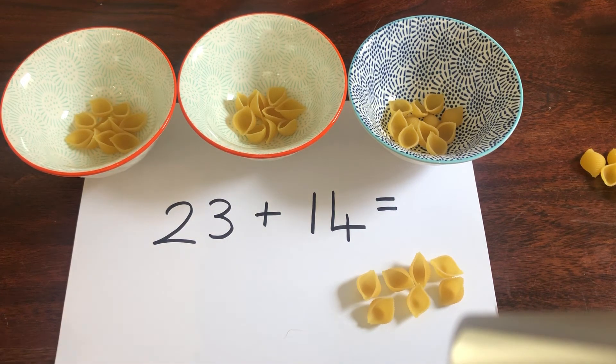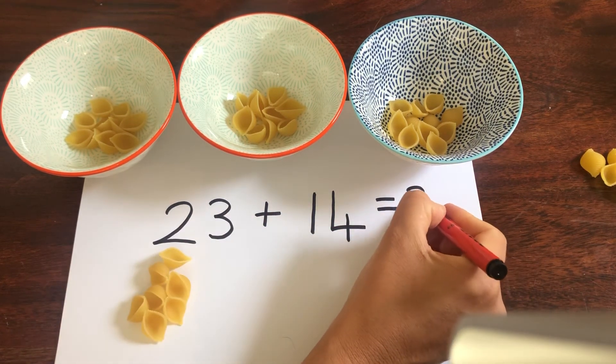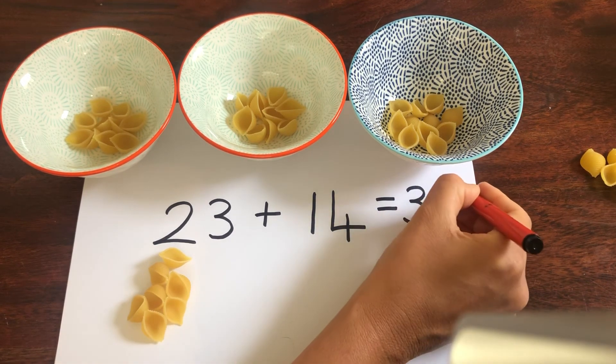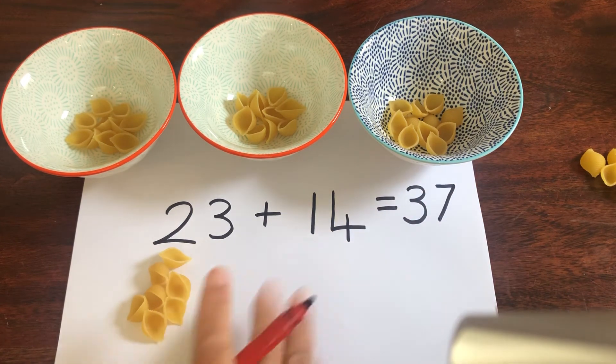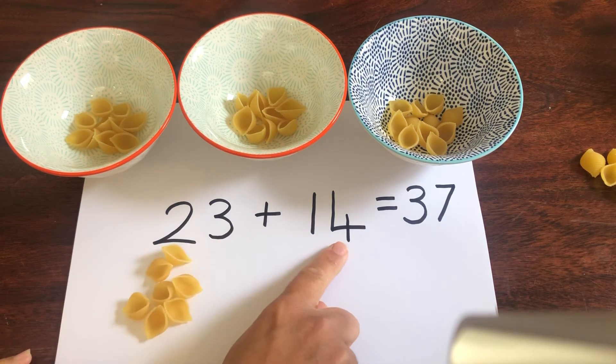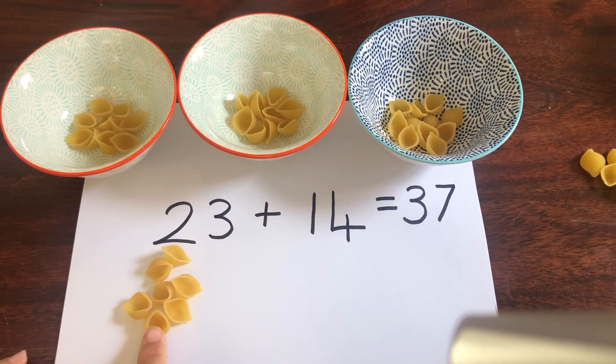How do we write 37? That's right — 3 for the 3 lots of 10 and then 7 for the 7 ones. Now I'd like you to have a go at adding some two-digit numbers by using some tens and ones.